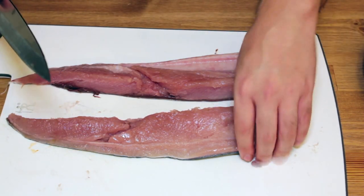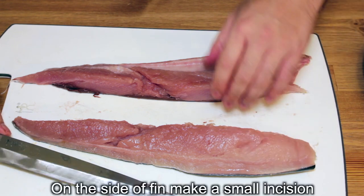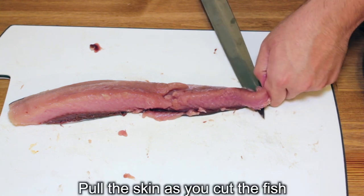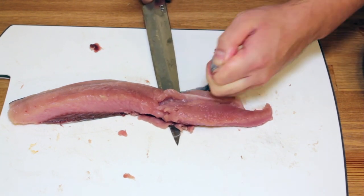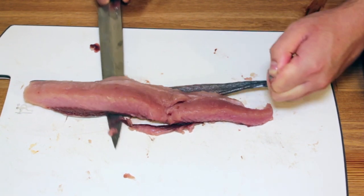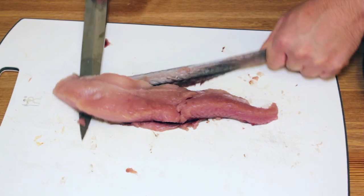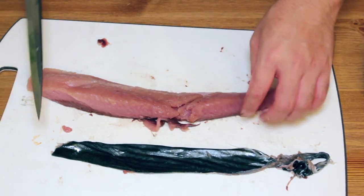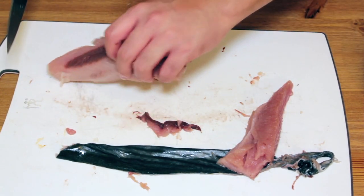Now, before I cut the sashimi slices, I have to skin off the fish. I'm gonna show you how to skin off the fish. Pull the skin when you cut the meat — like this, slowly. Almost there. When I cut this, I cut the meat the same way and the skin is off. This part is a little bit broken, so I'm gonna cut right here. I'm gonna cut this as sashimi.